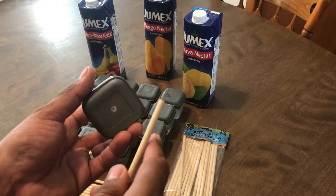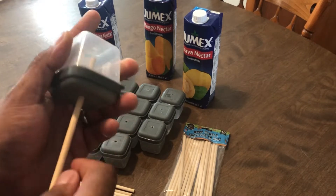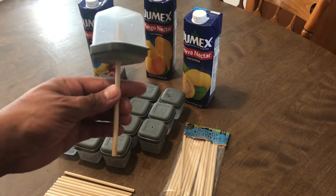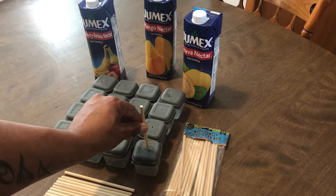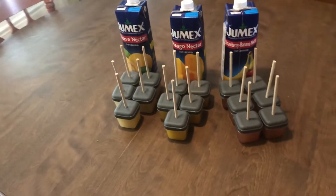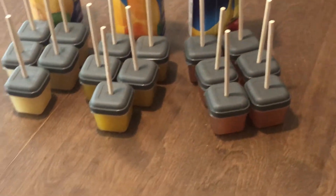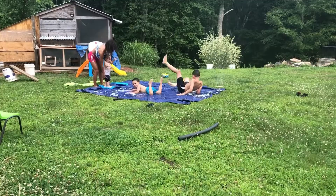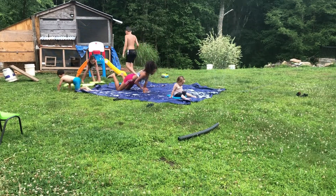We're going to close it and take our stick — same size dimension. We actually drilled this with a drill bit, cleaned it, washed it, and we're going to pop it in like that. This is going to be our popsicle for the kids — our number one way to keep them cool. This is what it looks like before we put it in the freezer. It looks so good, I can't wait. Ready to go!